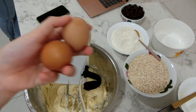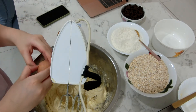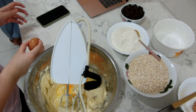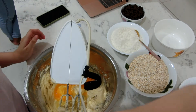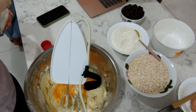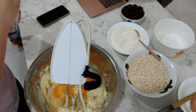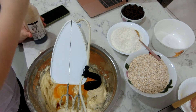Next, put in two eggs and one teaspoon of vanilla, then beat it on high speed for around one minute until combined.